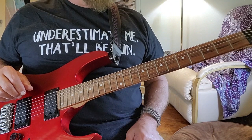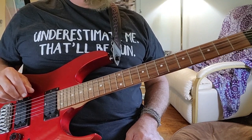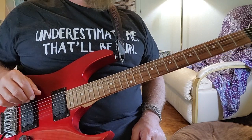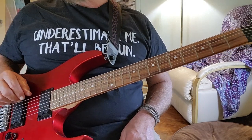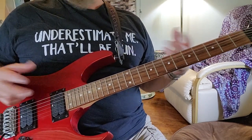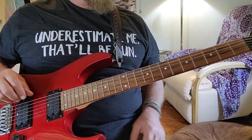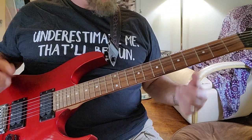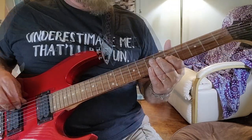We all know it, we all love it — the pentatonic scale, particularly in the A minor position, which is technically the first position of that scale. Let's pick it apart a little bit and see what's going on there.